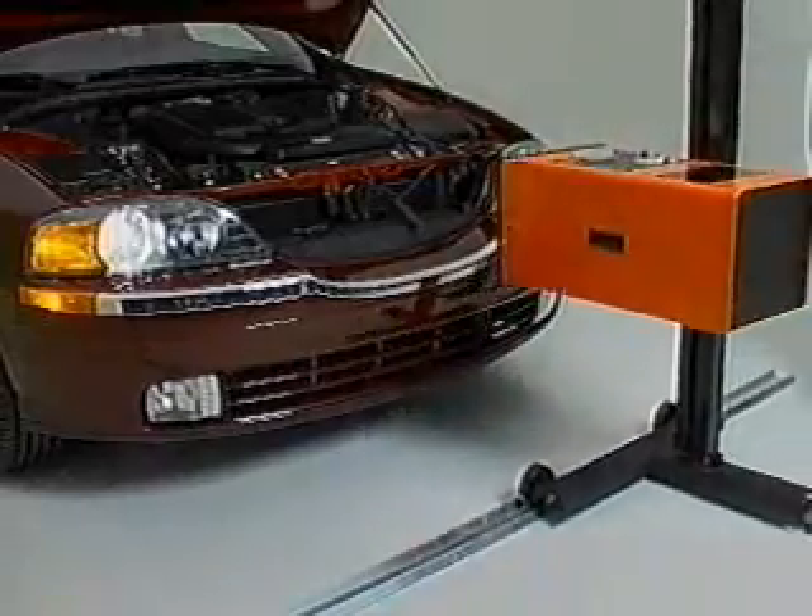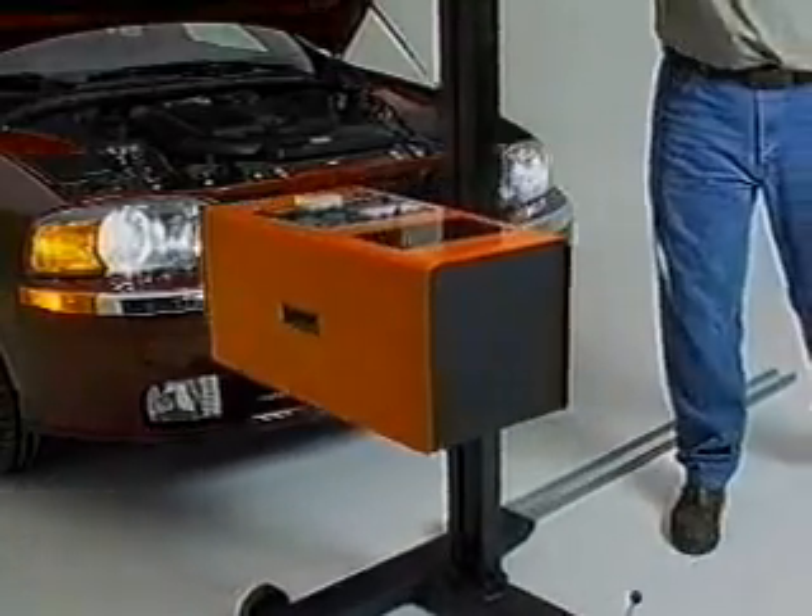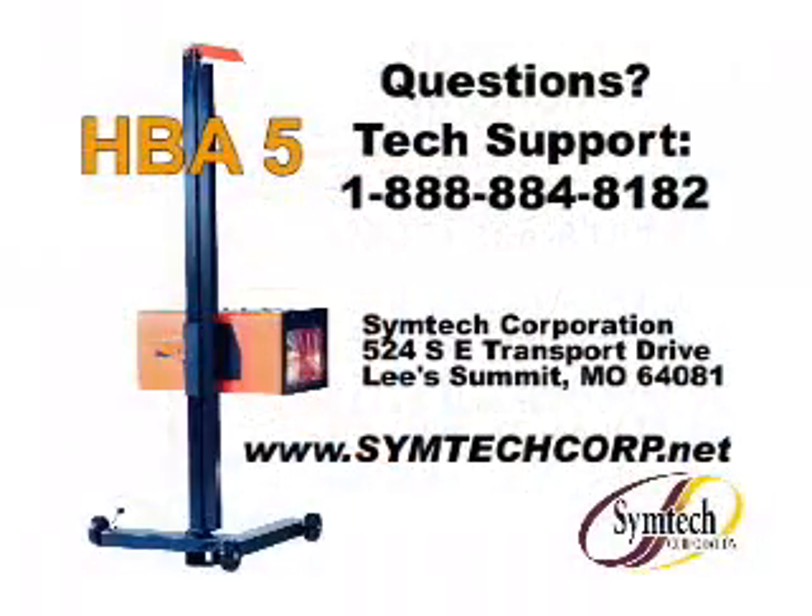Roll the unit to the next lamp to be aligned and repeat the aiming procedure. Thank you for selecting the SymTech HPA5 for your headlamp alignment needs.